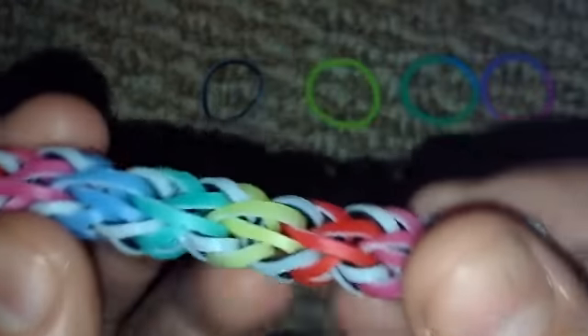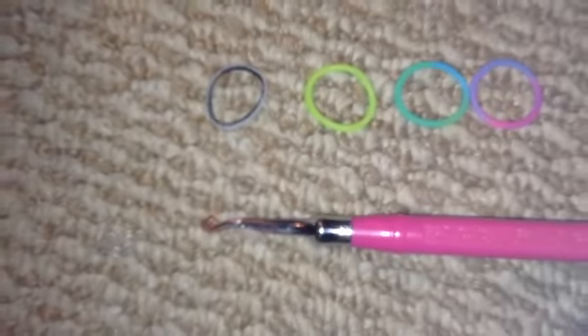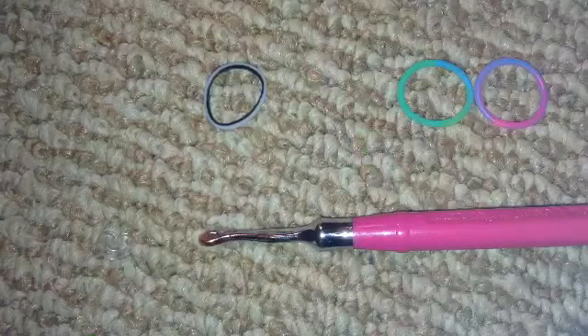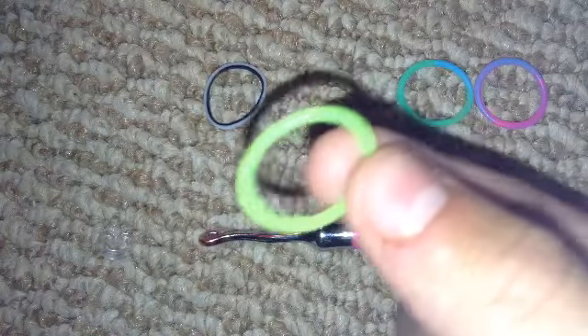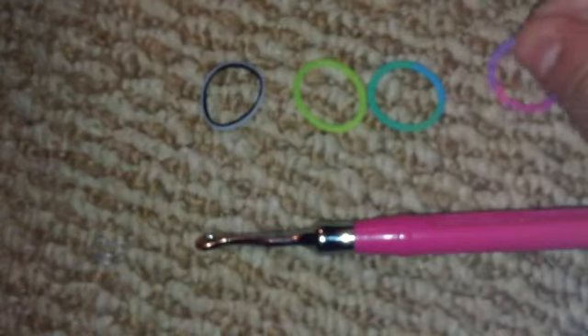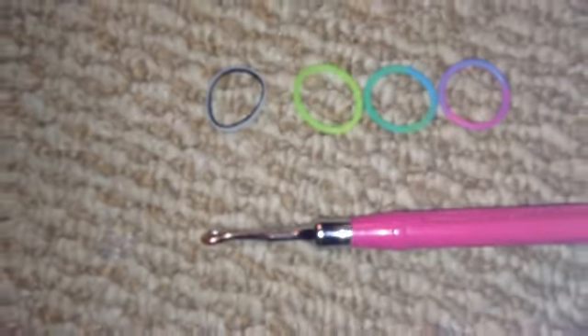For the outer part of this bracelet I'll be using the same color, and for the middle part I'll be using the Mix Monk bands — it's supposed to be yellow and green, then blue and green, and then purple and blue.